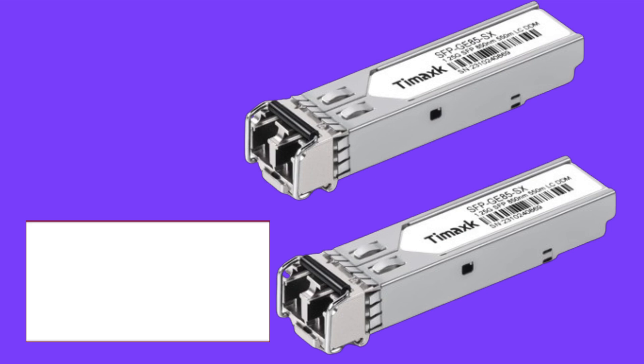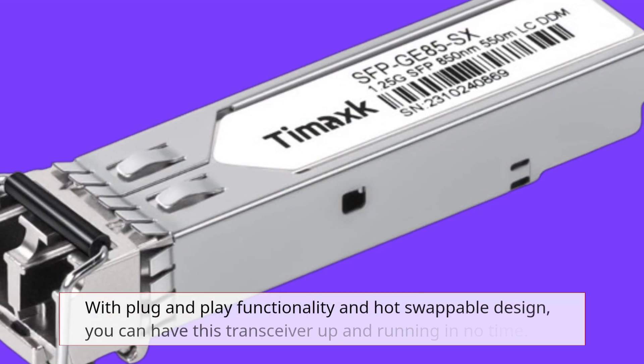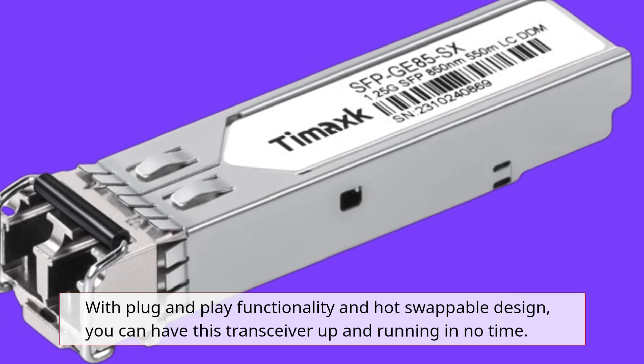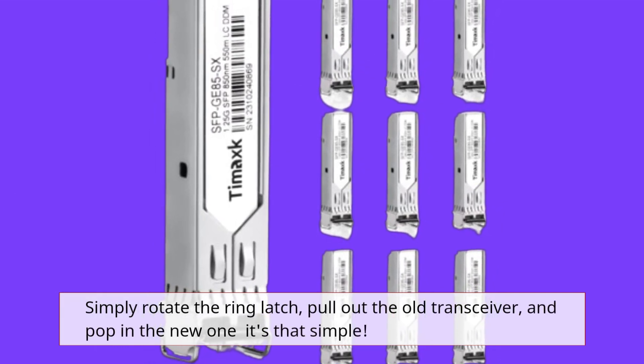But what about setup? Fear not, because the Tamak 1.25G SFP is as easy to use as it gets. With plug-and-play functionality and hot-swappable design, you can have this transceiver up and running in no time. Simply rotate the ring latch, pull out the old transceiver, and pop in the new one. It's that simple.